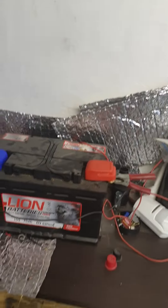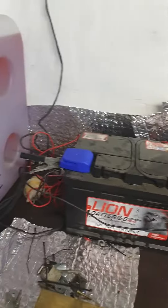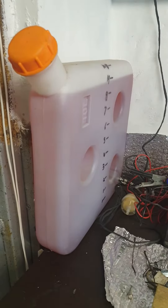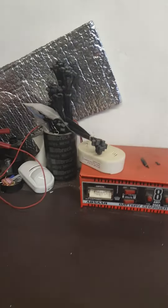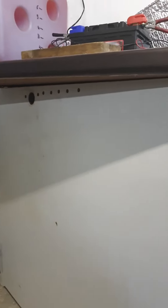Ignore the caravan carpets — they currently need drying out. I changed my battery yesterday from the leisure battery because I put that back in the caravan, so ignore the wiring, it's a little bit messy. It's a 10-litre tank of diesel. Car battery — car battery charger at the point for my dad — I need a new one, it's a bit more efficient.